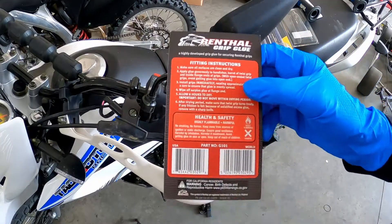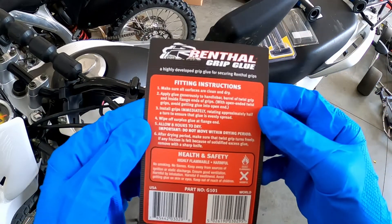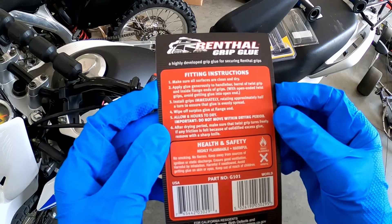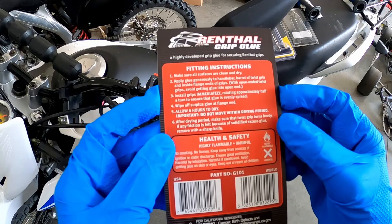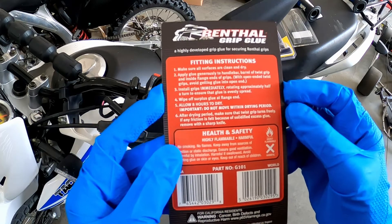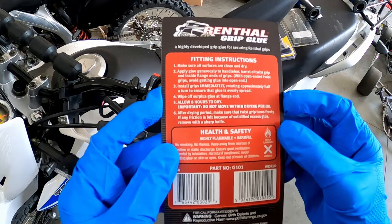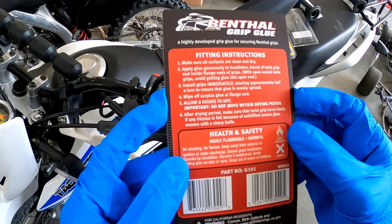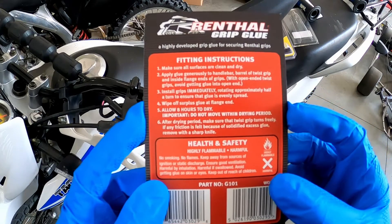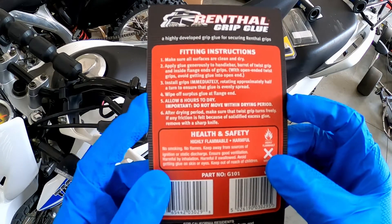The instructions on this glue say to make sure all surfaces are clean and dry, apply glue generously to the handlebar, barrel of twist grip, and inside flange ends of grips. Install grips immediately, rotating approximately half a turn to ensure that the glue is evenly spread. Wipe off surplus glue at the flange end after installation. Allow eight hours for drying time without moving during that period.